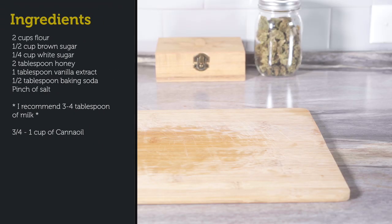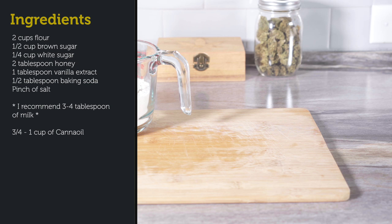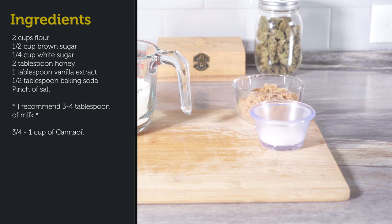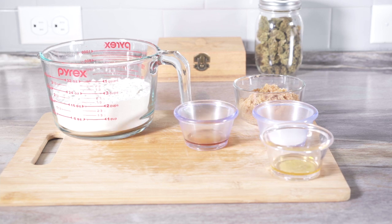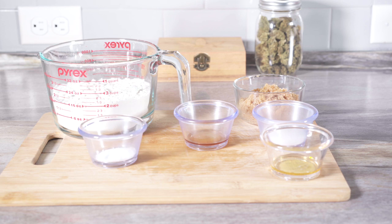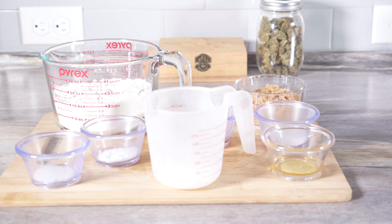The ingredients to make this recipe are two cups of flour, a half cup of brown sugar, a quarter cup of white sugar, two tablespoons of honey, one tablespoon of vanilla extract, a half tablespoon of baking soda, a pinch of salt, and two tablespoons of milk.